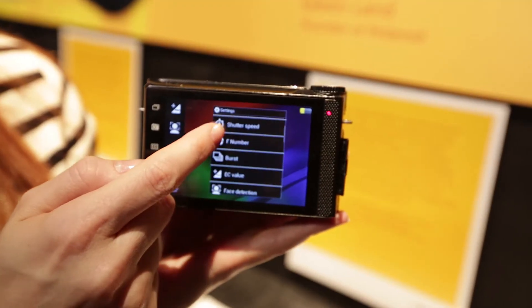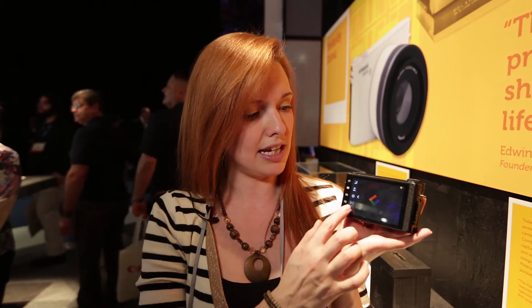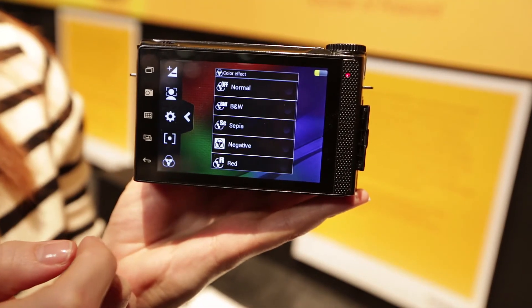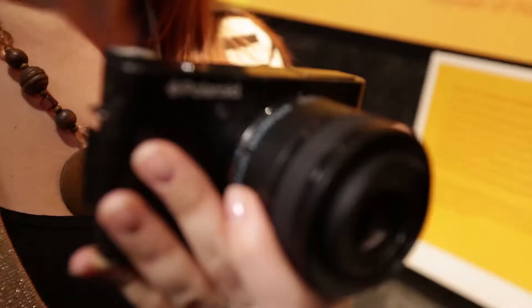In the settings you've got shutter priority mode, aperture priority mode, other shooting options, and creative options down here — so you can shoot in sepia and black and white. There's a dial on the top but at the moment that's not working; it's quite an early sample.